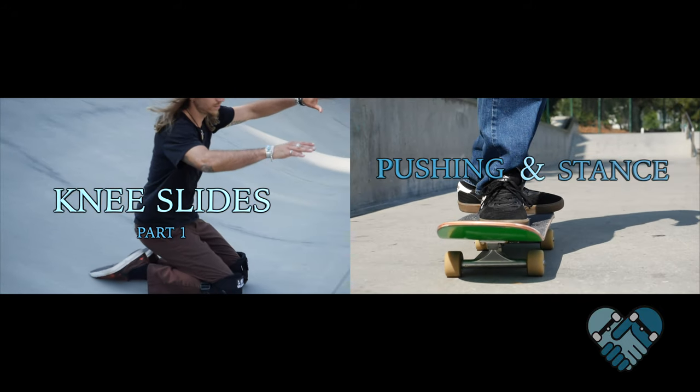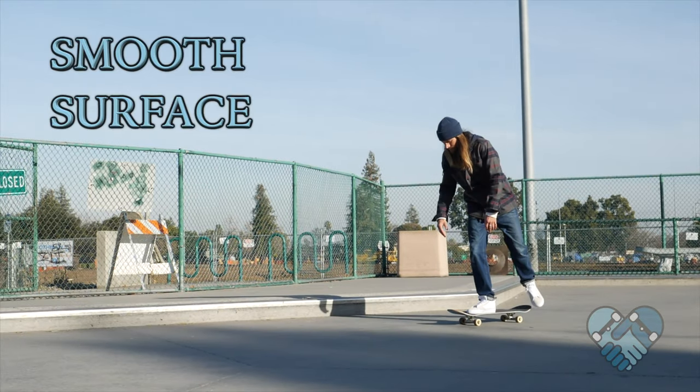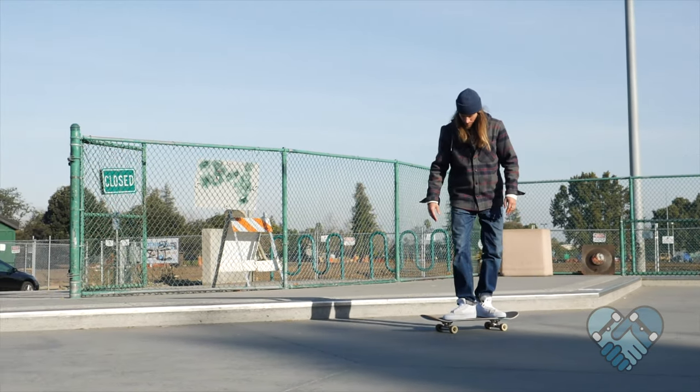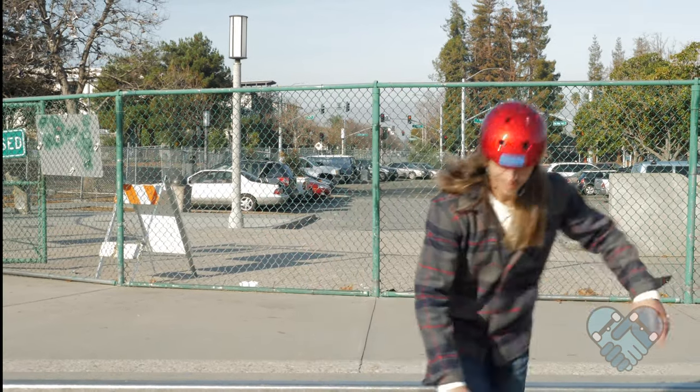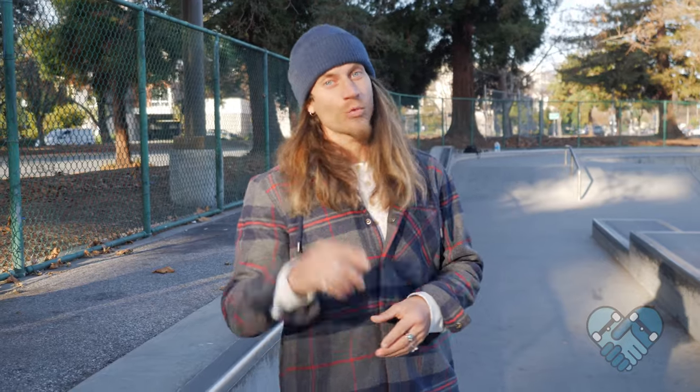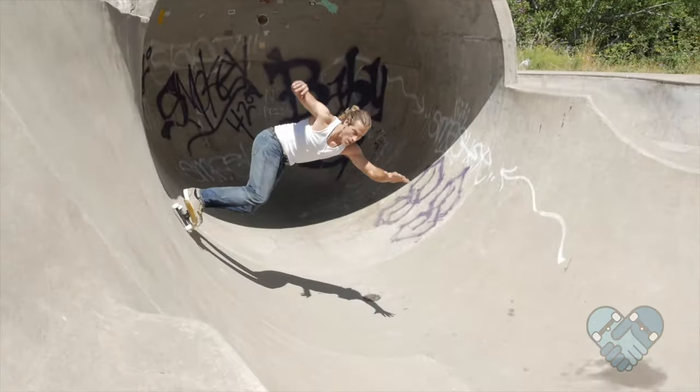Here are the things you guys should do: learn these tricks on a nice clean smooth surface, wear pads and a helmet while learning the basics. Balance is key, so remember that your body goes where your head goes, especially on a skateboard. Have fun while learning and try to learn with a group of friends.